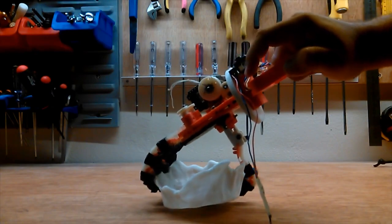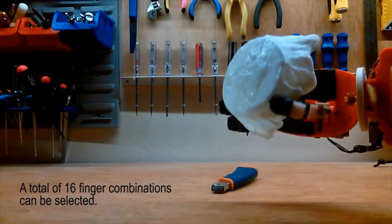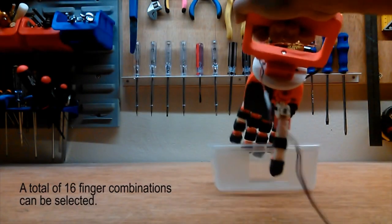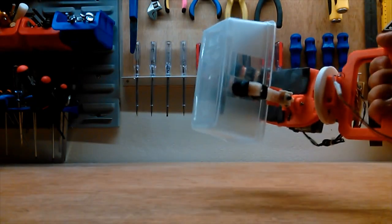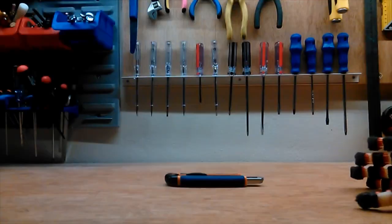They actually went through and identified the problem — it's not just that people don't have prosthetics, that's not really a solvable problem on its own. They broke it down and noticed that the actual mechanical mechanism designed to give the prosthetic all this extra configurability and freedom is what makes those parts expensive. Then they designed a really ingenious mechanism that they tested in real world scenarios step by step.